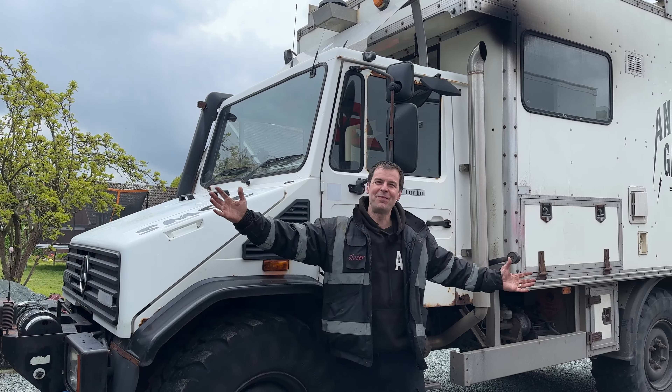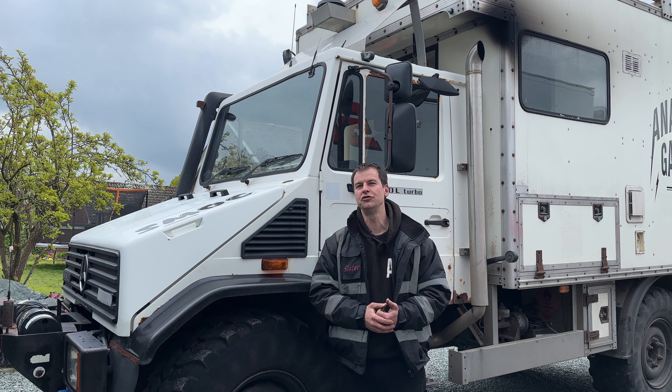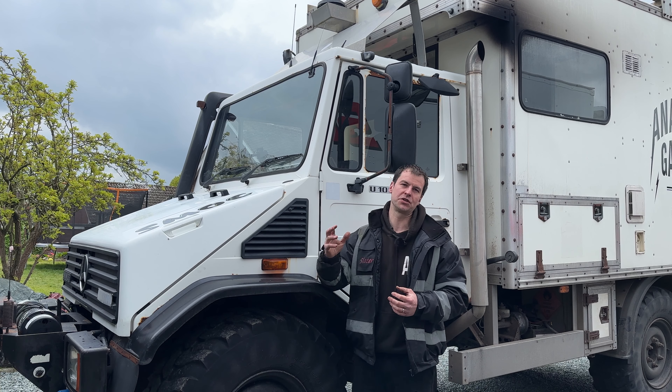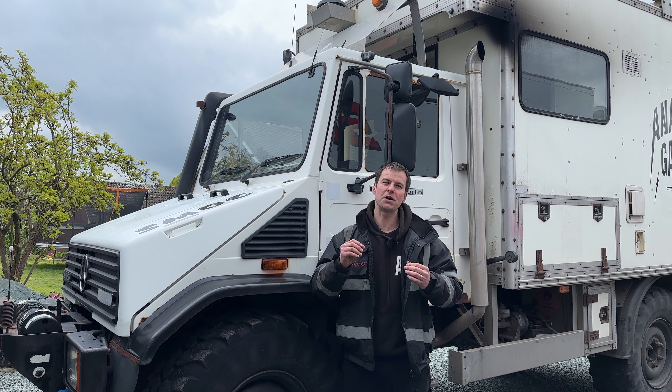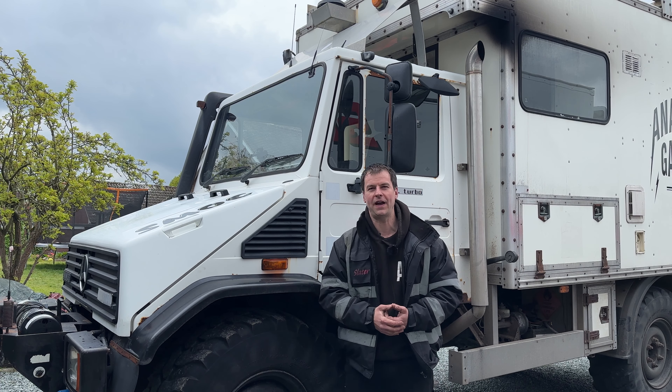Welcome back to the Anarchy Garage. Today I'm going to be cracking on with the bodywork on Smog, our big Unimog U100L. In particular, the bottoms of the doors and the tops of the doors have started to get a lot of surface rust on them, and by stopping it in its tracks now it will mean that this has got a much longer life ahead of it.